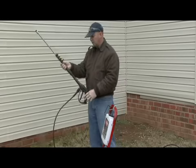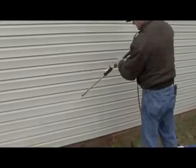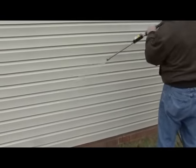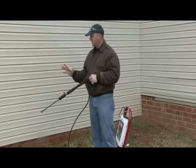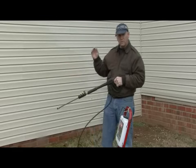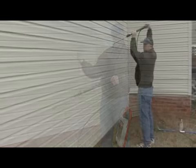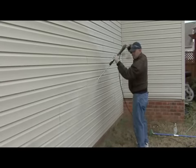We can use our low-pressure sudsing, and what we want to do is work from the lower part of the vinyl siding — we want to work up the scrubbing area and any areas that we need to. One thing when you're spraying your vinyl siding is that we want to make sure we don't get any water behind the vinyl siding, so we don't want to spray up, and you don't want to direct any spray into the seams of the vinyl siding.